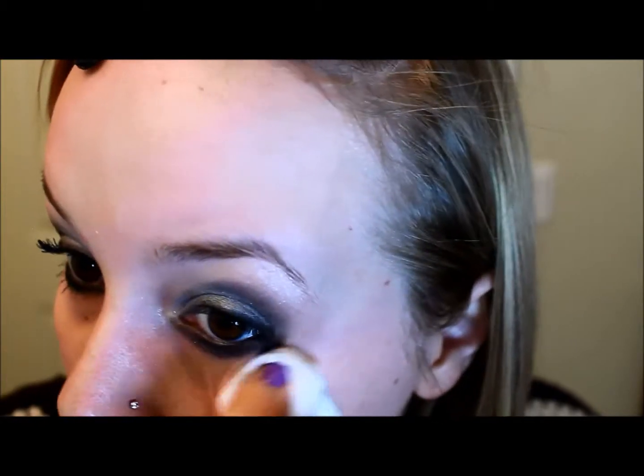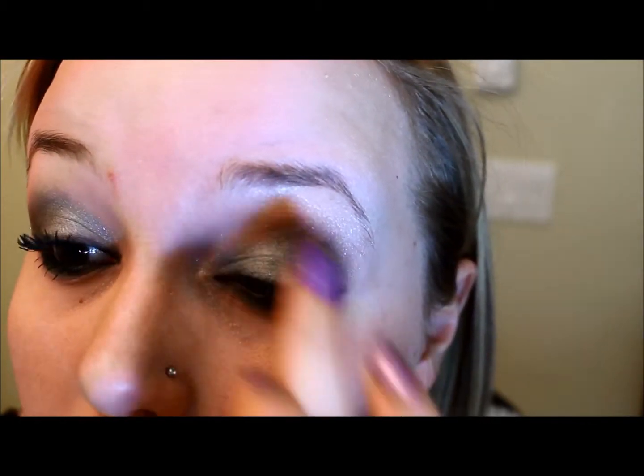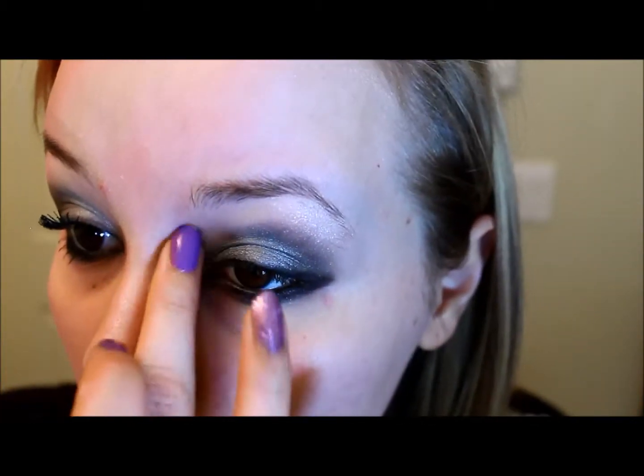I'm just going to gently clean up a little bit — don't worry about being too precise because we're going to take concealer anyway once we're finished. I'm just going to take that silver color I used at the very beginning on my fingertip and pop that down again, just so you really get that silvery color there.